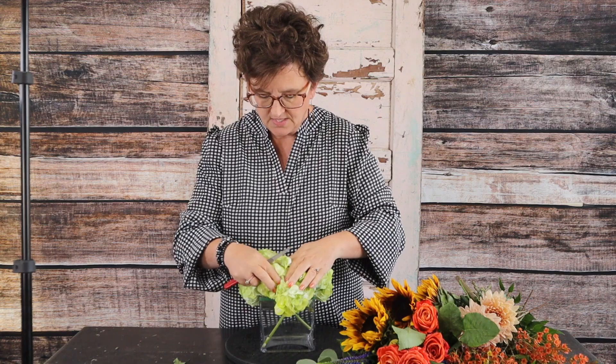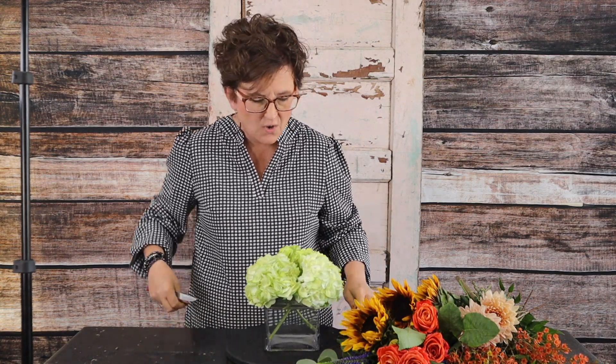There are our pretty green hydrangeas. Look how pretty they are — so vibrant and so pretty. I love that spring green color. It's perfect for all seasons: perfect for fall, perfect for winter, perfect for spring.